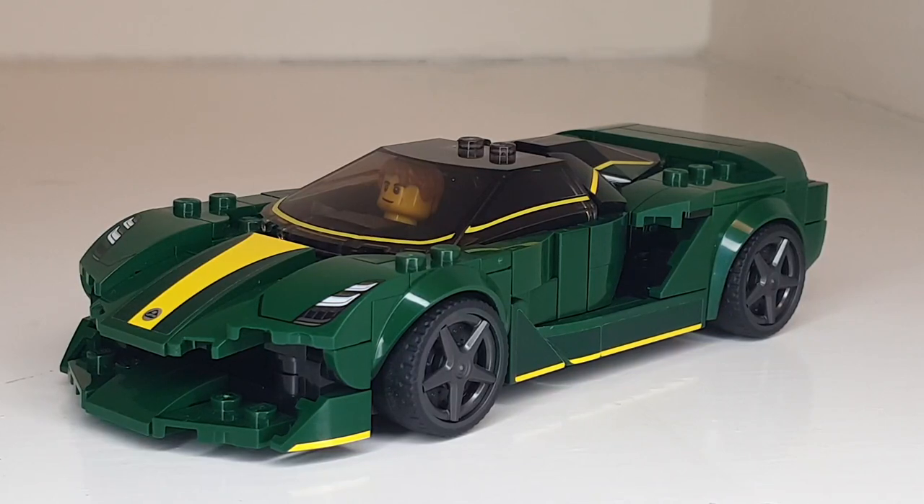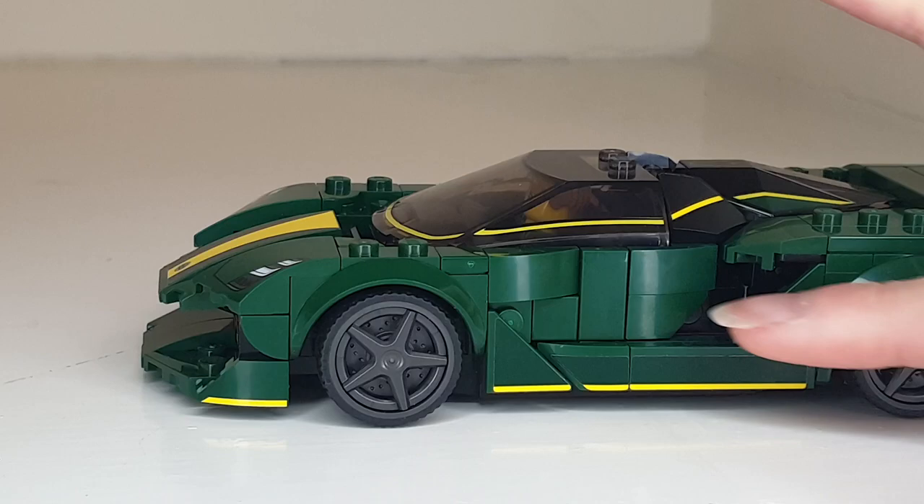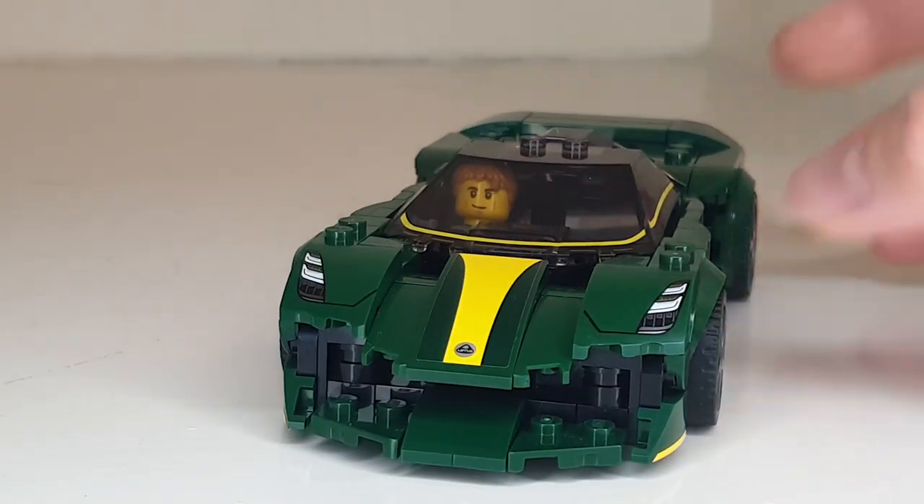Hello everyone, Timely Manor here, back with another video. This time it's the Lotus Evia MOC. This is a MOC, not a mod of the original set. Most of what you see here is completely different from the original set. The only thing I kept is the way this section is arranged right here — everything else is quite different.